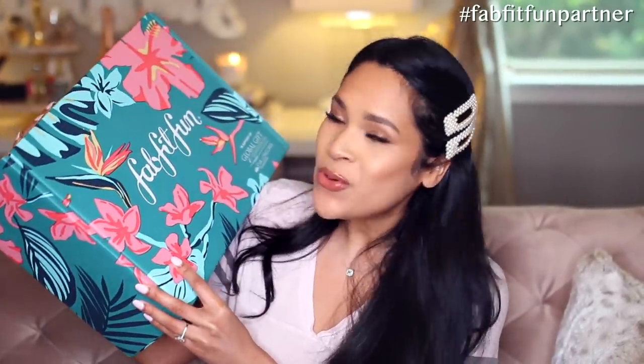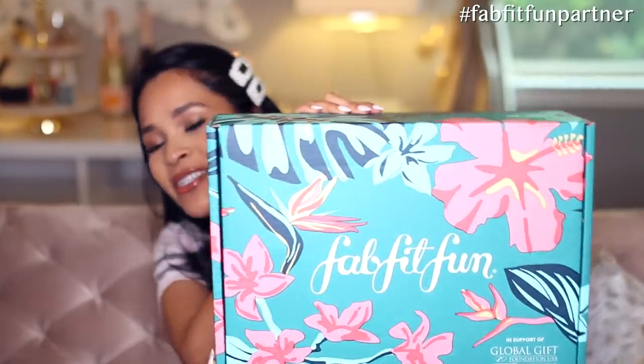Hey guys, it is FabFitFun time. I have partnered with FabFitFun to show you guys what is inside the summer box. Let me just get out of the frame so you guys can see the box — it is so pretty. I did get to customize this box like I did last time, so a lot of the stuff I kind of already know what I'm getting, but it's still a surprise. For those of you that don't know, FabFitFun is a lifestyle seasonal subscription box, so instead of every month, you get it once a season, filled with different lifestyle products from beauty to fitness — there's also like home decor sometimes. Just a little bit of everything, and that's why this is my absolute favorite subscription box.